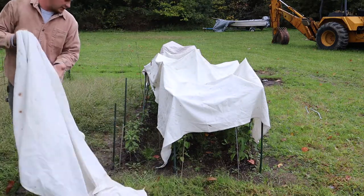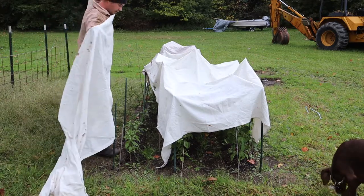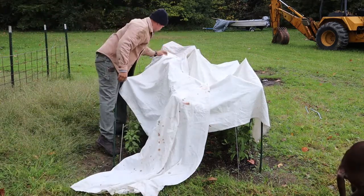And then I can just start planting all the fall — my winter ground cover.